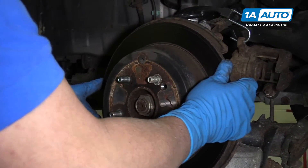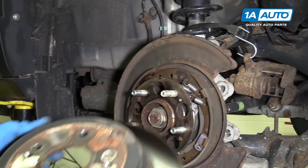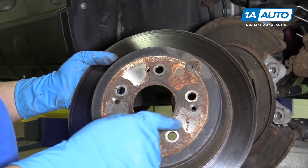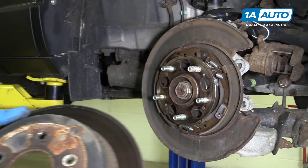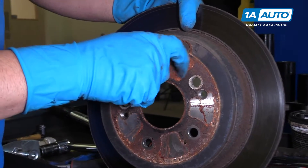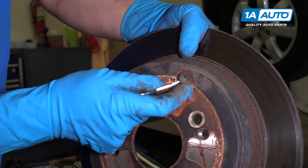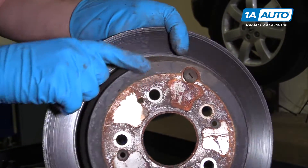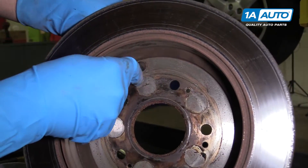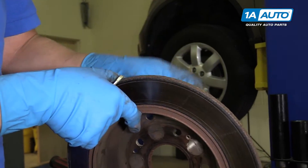Next we can grab the rotor and pull it straight out. If it was difficult to remove, you can use a hammer and hit in these locations and you should be able to pop it right off. We're going to take this little plug off of the rotor — just use a little flat blade tool, get underneath here, or from the backside you can push it through. Just like that. We'll set that aside and put it in our new rotor.